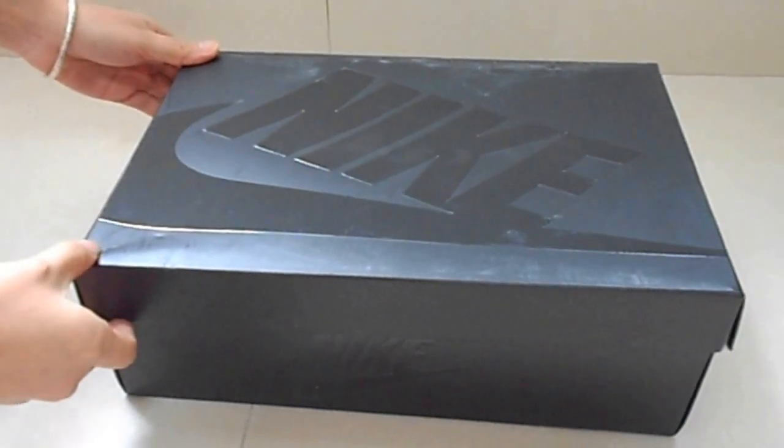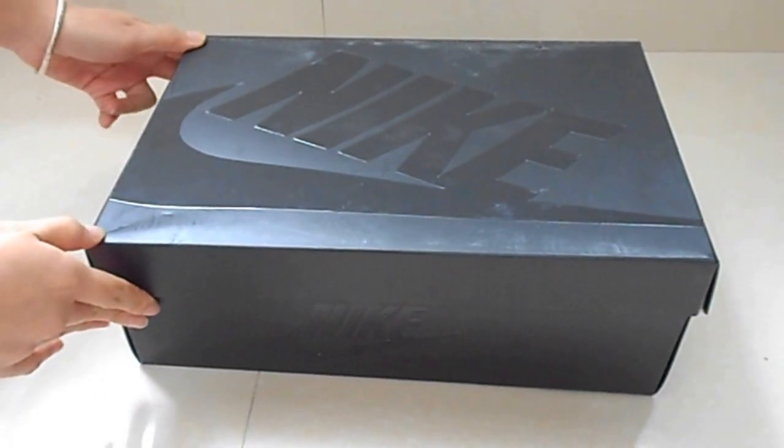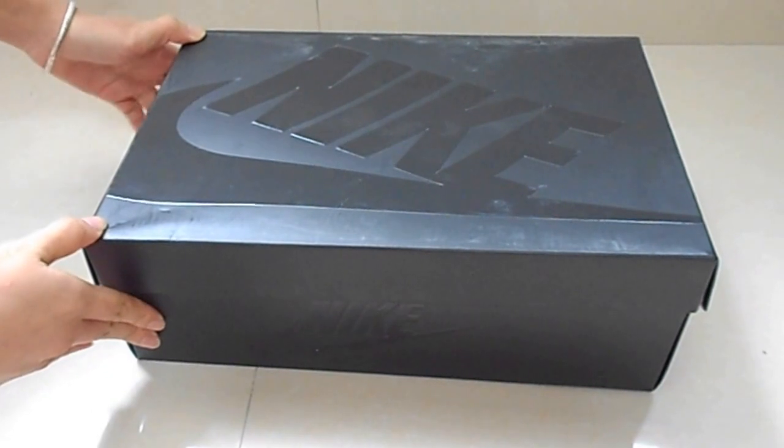Hello, guys. Now I'm going to introduce the L-Posit Pro.